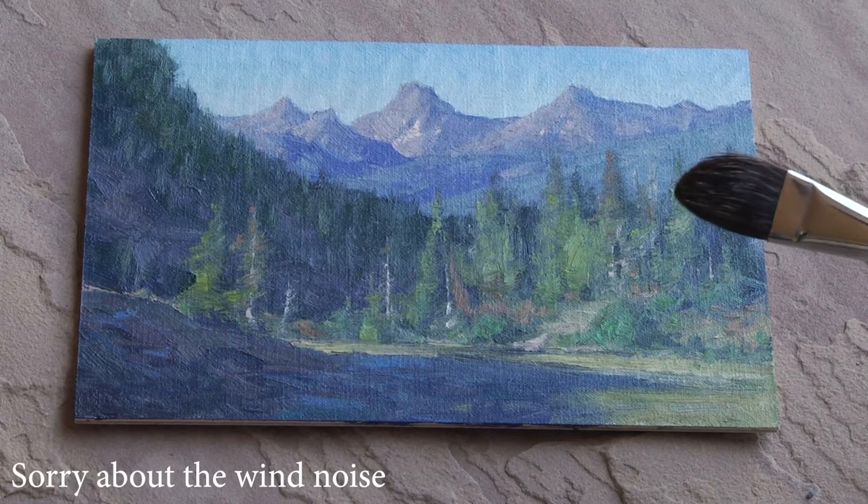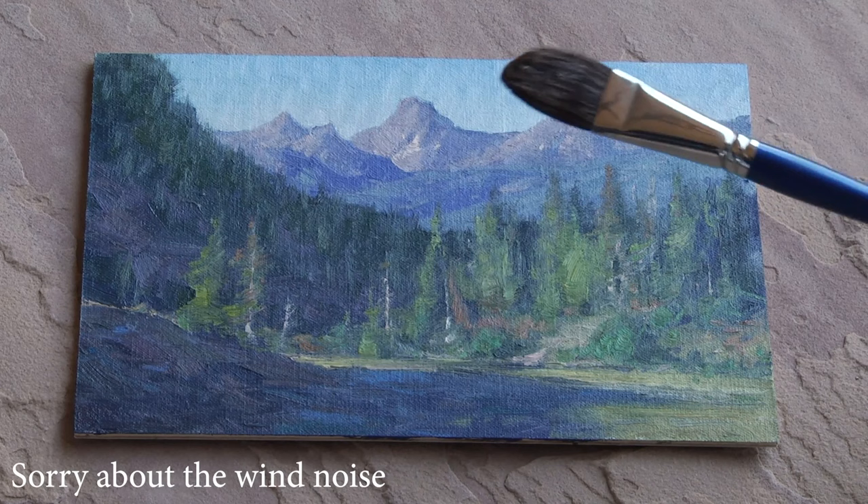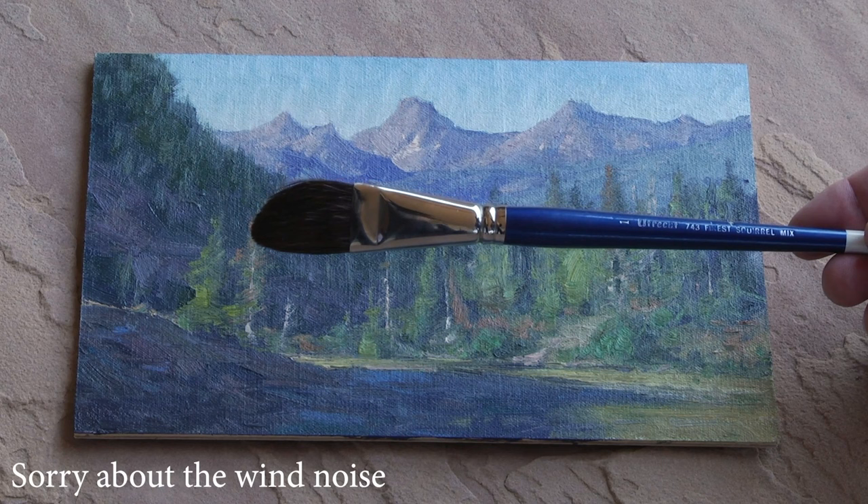I'm going to show you real quickly how I varnish a painting. This is a very small painting which is quick and easy. It's a little more difficult on large paintings, but I still use the same process — I just break it down. I might do the top half first and the bottom half second, and then start dragging it that way.